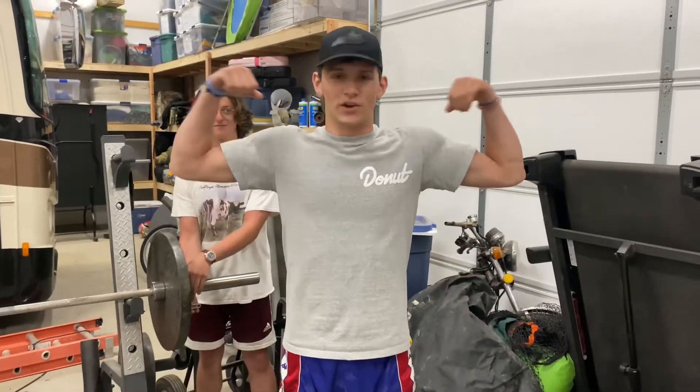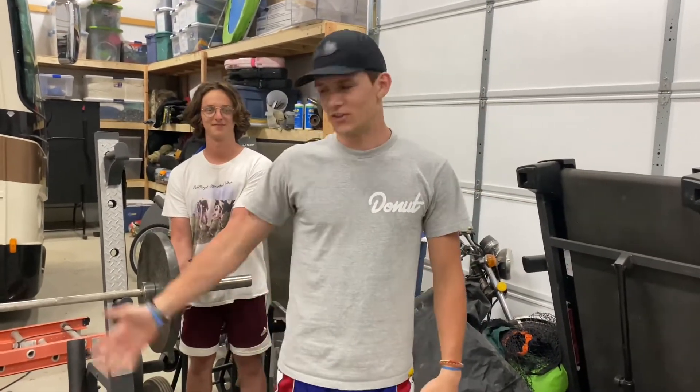Benching is one of the best exercises that you can do. It is the holy grail of working out and as a gym bro or gym rat as yourself, you need to know how to bench. Let's get to it.